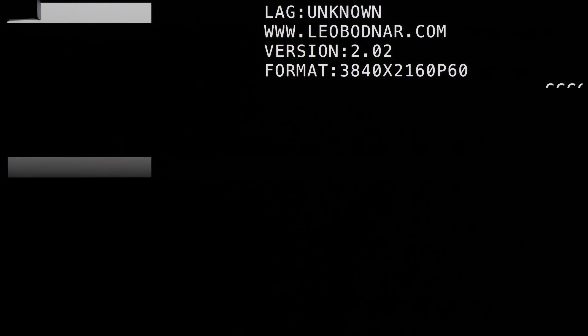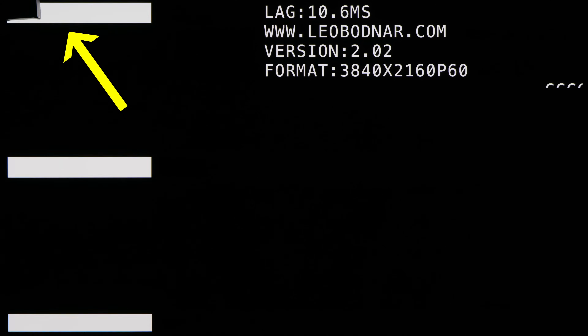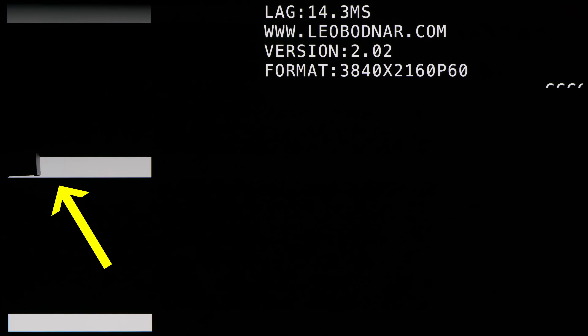For gamers familiar with how reviewers measure input lag on televisions and monitors, this is the reason why if you measure the flashing box on the top left corner of the screen, the figure will always read lower than measuring the flashing box at the bottom. That's why most reviewers measure the middle box for an apples to apples comparison — see what I did there?